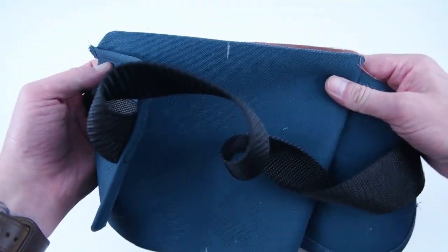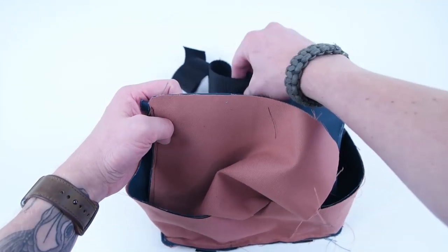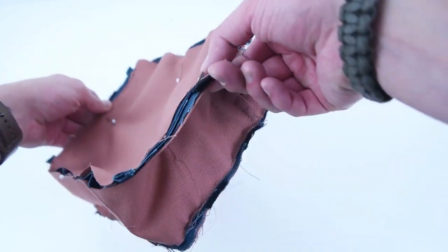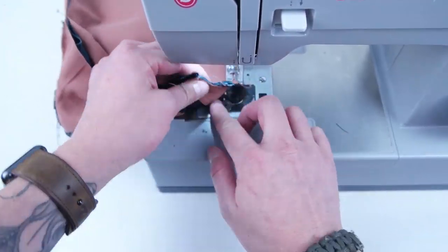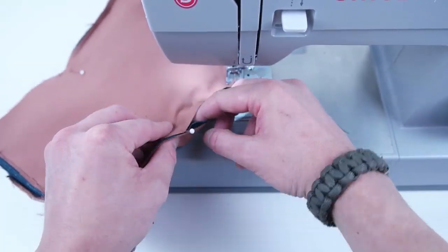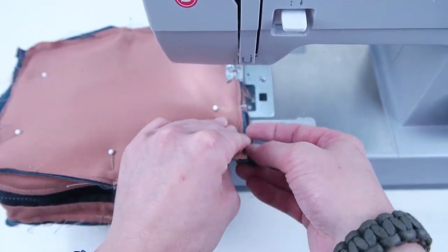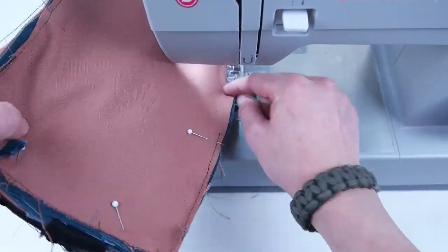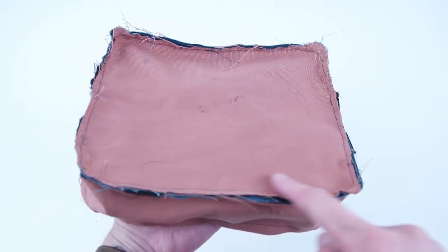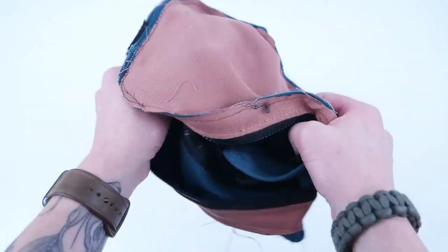With the centers marked, go ahead and place that back panel lined up with those centers and pin all the way around the outside edge, making sure all the straps are on the inside of the bag. Sew all the way around the outside edge. To finish off the inside, add bias tape along these inside edges on both sides — this gives extra strength on those seams and makes it look professional on the inside. Once you've added the bias tape, go ahead and flip the right side out.